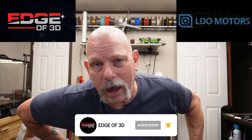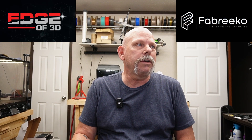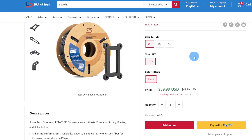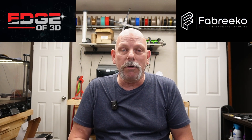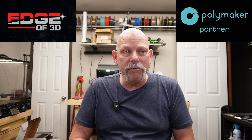Soraya Tech wins. And we'll look at pricing here, and that'll explain more. Polymaker PET-CF is a half-kilogram roll at $26.99 — that's $54 a kilogram. Soraya Tech comes in a full kilogram roll, right now on sale for $40, normally $50. No matter how you slice it, the Soraya Tech is better filament — numbers don't lie — and less expensive. So if I'm going to spend my money on a filament, it's going to be the Soraya Tech PET carbon fiber.